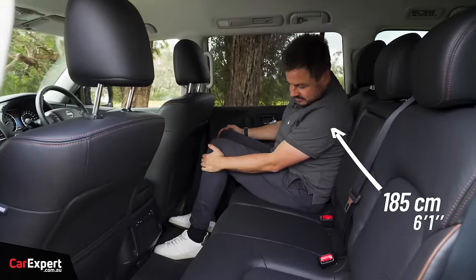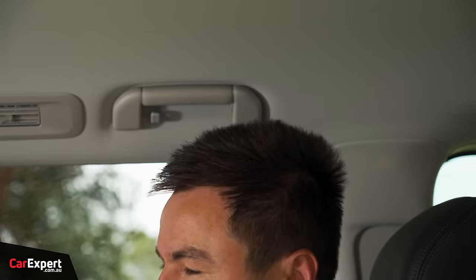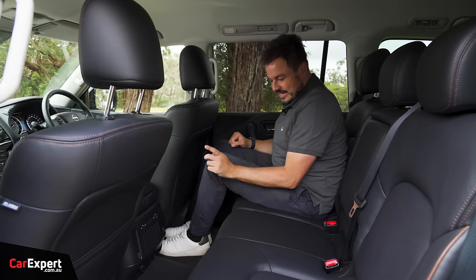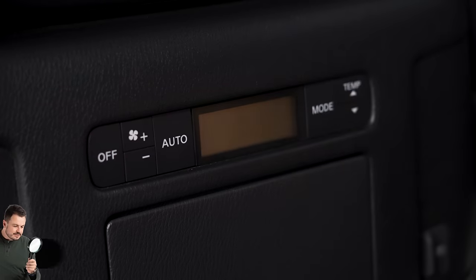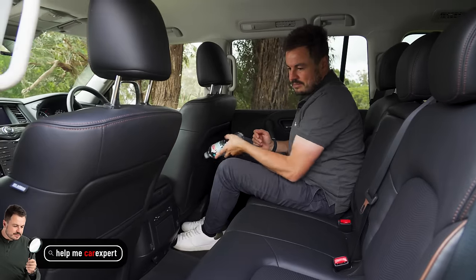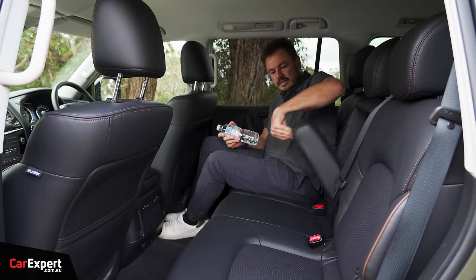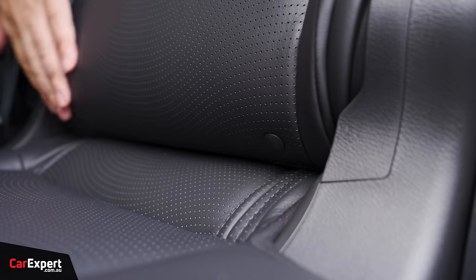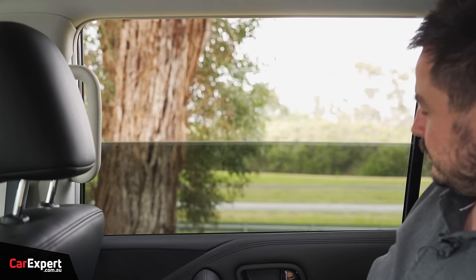In the second row, room is excellent — heaps of knee room, great toe room, and excellent headroom as well. Vents up top, and the Alcantara treatment continues on the door there. You've got USB-A ports for charging, a 12-volt outlet, and a third zone of climate control. Push the button on the centre console and the glove box cracks open from there, which is cool. Map pockets in the back of the seats, a centre armrest with cup holders, and your bottle can go inside the door as well.